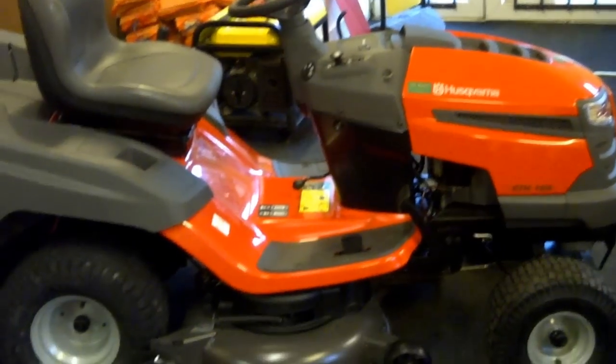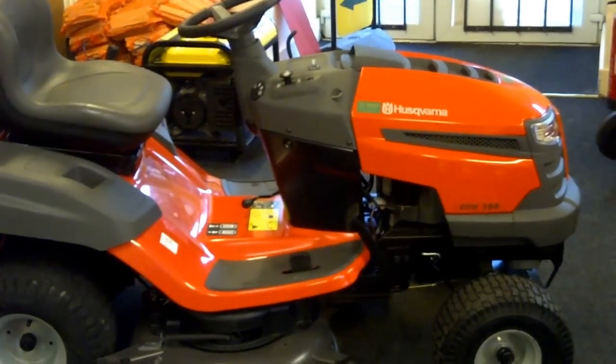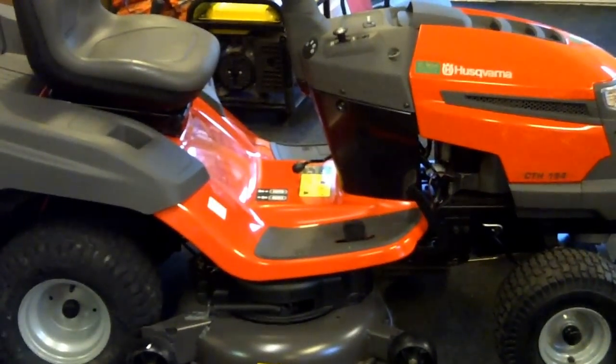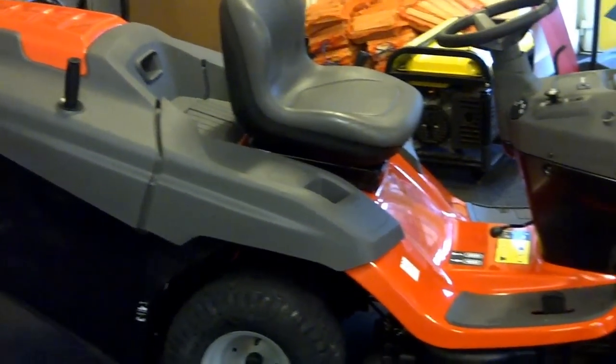This compact lawn tractor runs on a cooler 18 horsepower engine, large deck, hydrostatic. It'll collect mulch and rear discharge.